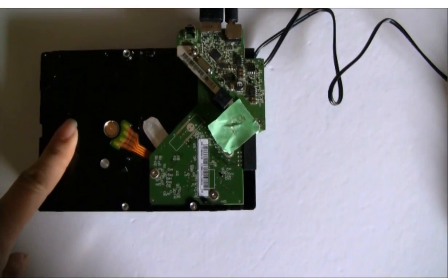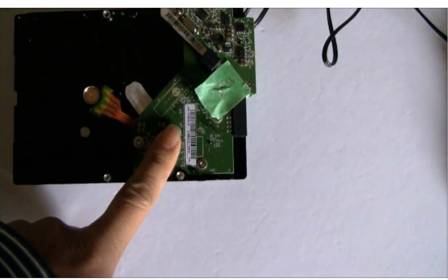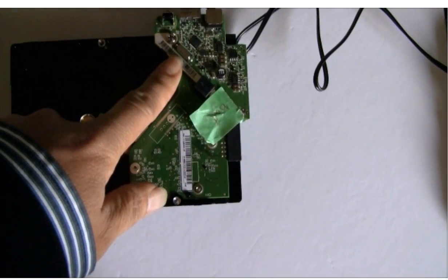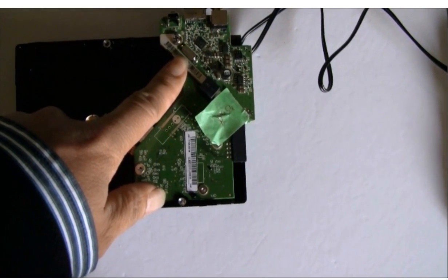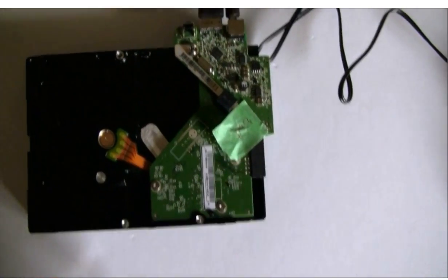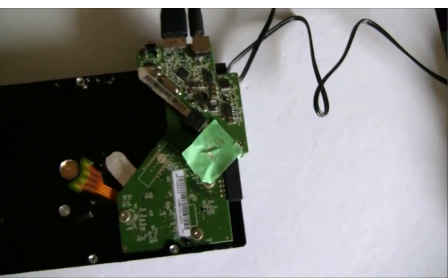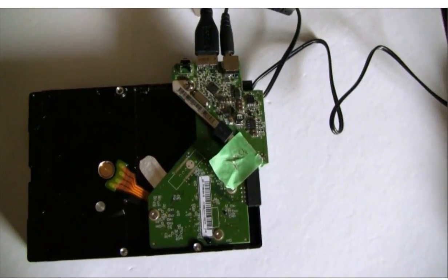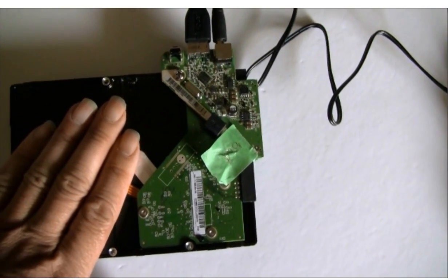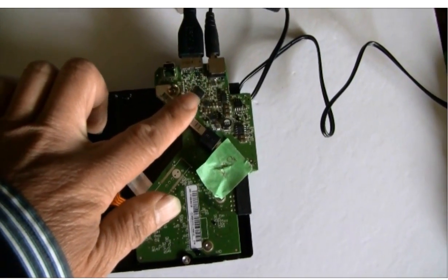This is the original hard drive. This is the good controller board with firmware transfer. This is the original SATA to USB 3.0 adapter. We're going to power it up to see how it goes. Notice — nothing happened. This adapter is broken.